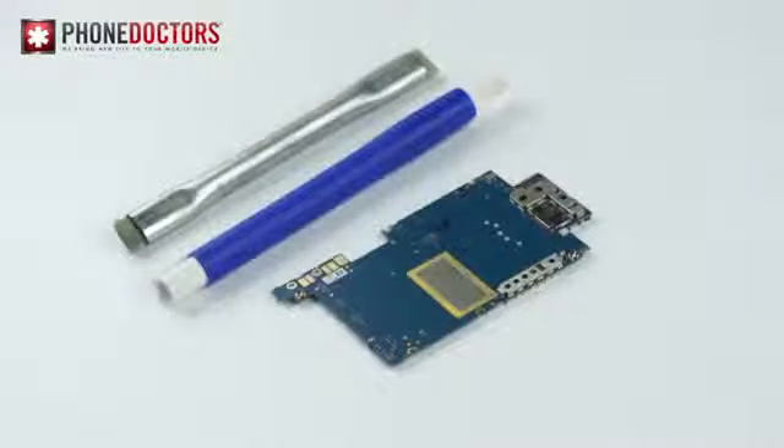Now this trick doesn't always work — it's more of a procedure to take before you start replacing parts. So if this trick doesn't work, you may have to fork up the money to replace the part, but it's good to try before you go spending money on any part.